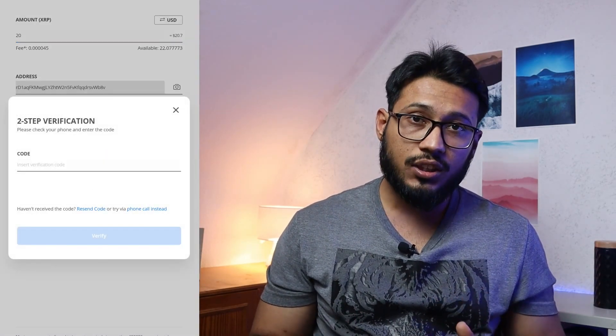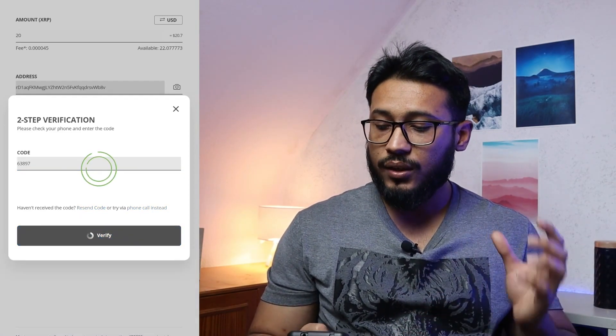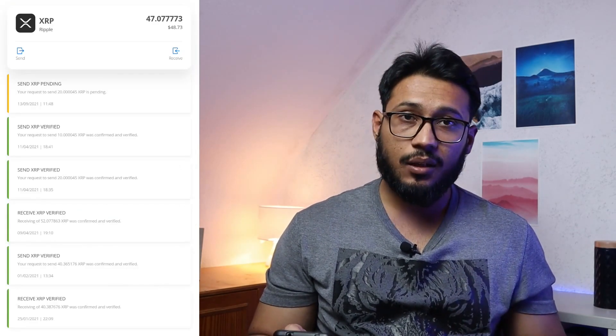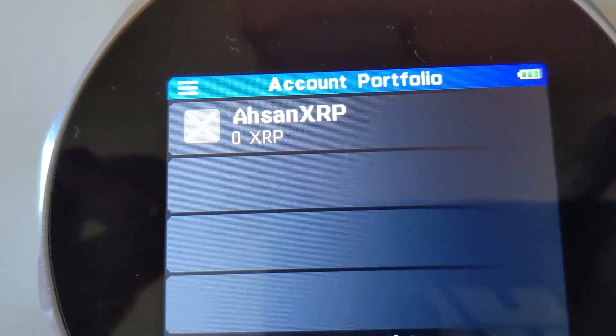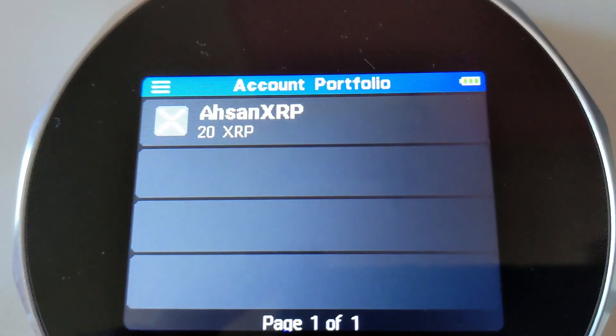Once you click 'Send,' if you have two-step verification enabled, you'll need to verify your transfer and you'll get a code. Once you put in your code and go back and click on XRP again, you'll see that the XRP is pending. Once you look in your XRP wallet, within a few seconds if you go back to your Ripple wallet, here you have your Ripple within your hardware wallet.